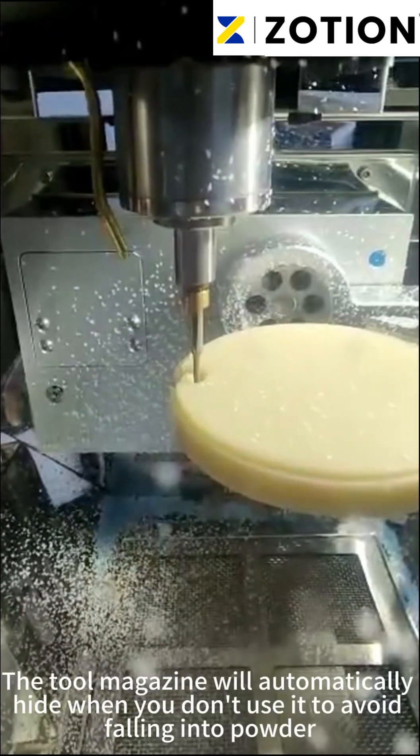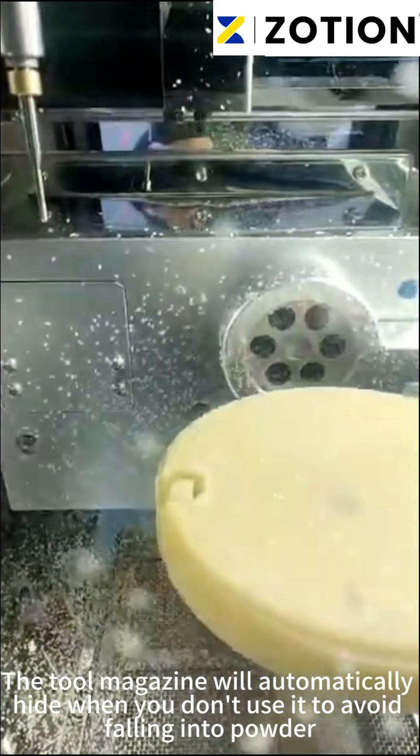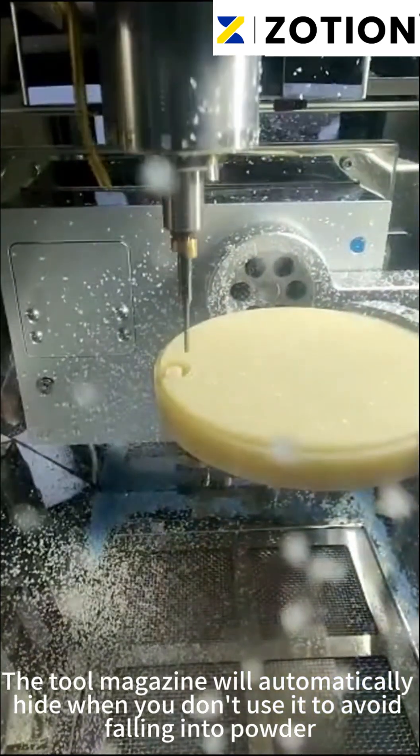The tool magazine will automatically hide when you don't use it, to avoid falling powder contamination.